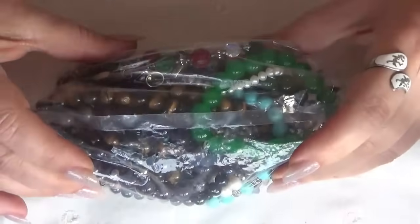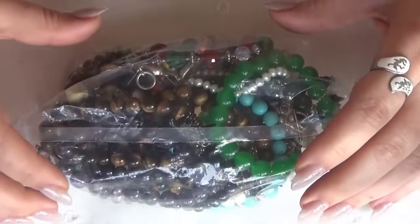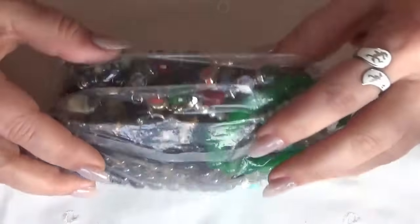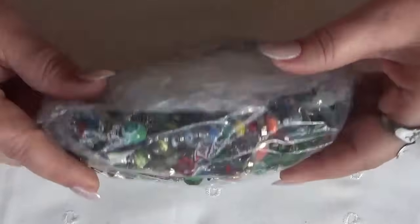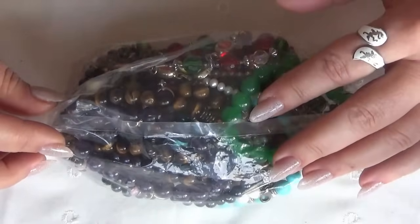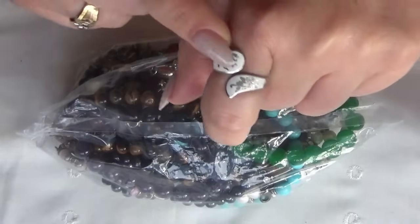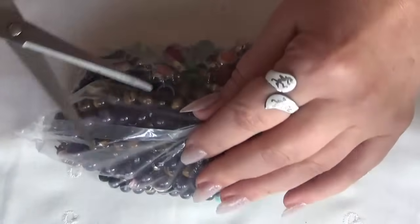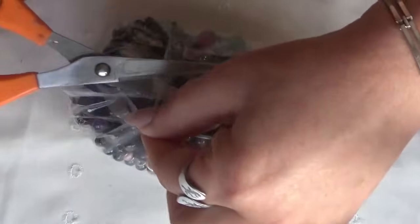Hi everyone, welcome or welcome back. Lucia here. Today I will be opening the bracelet bag from the estate sale, and I'm wearing the yellow ring that was in my previous bag. What a bag, right?